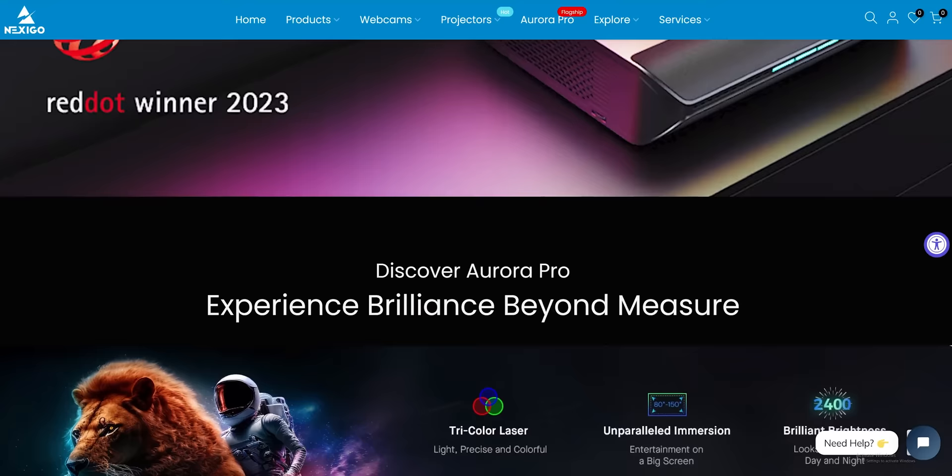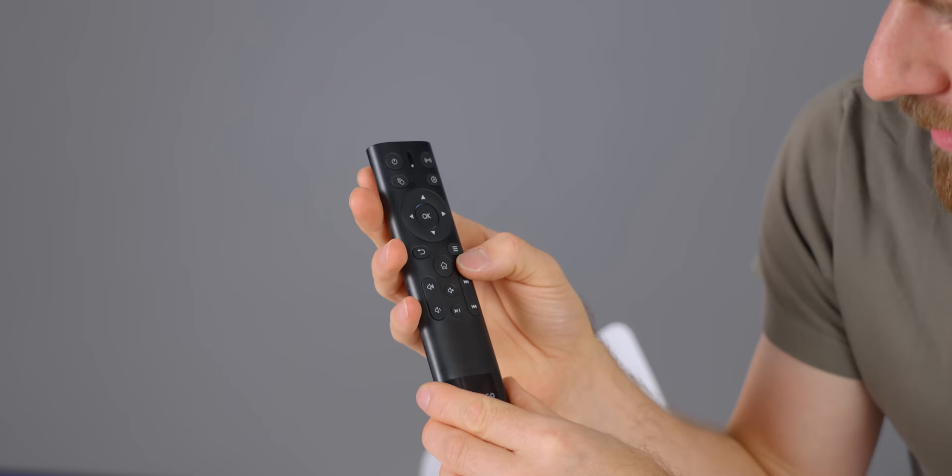Quick look at the remote — that is a surprisingly uncluttered remote. Power, navigation, home, volume, track skipping, mute. Completely absent is the billboard for all the various streaming services that I can cumulatively pay more than my cable subscription for.